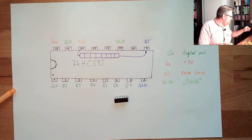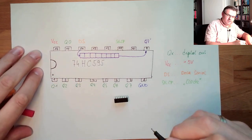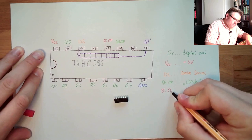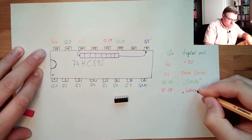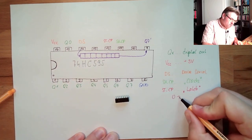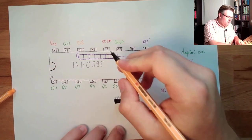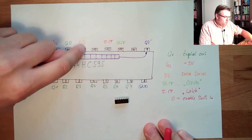Then on pin number 12 there is STCP, which is called the latch. This enables or disables shifting in data. When it's at zero we can shift data in; if it's at five volts it doesn't matter what's happening on the data or clock lines.